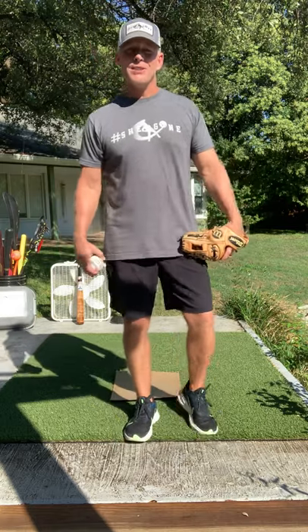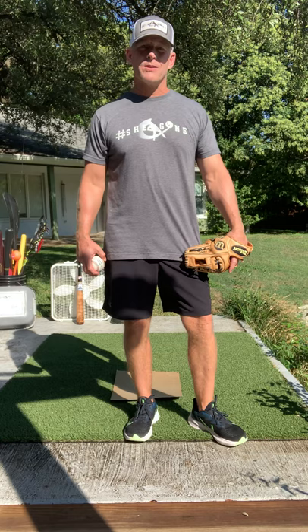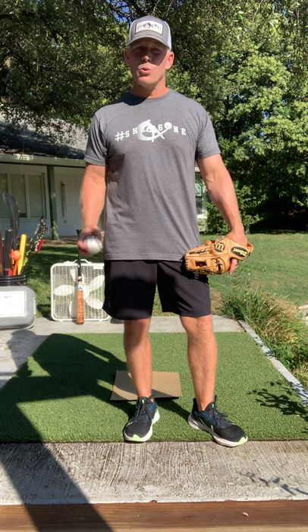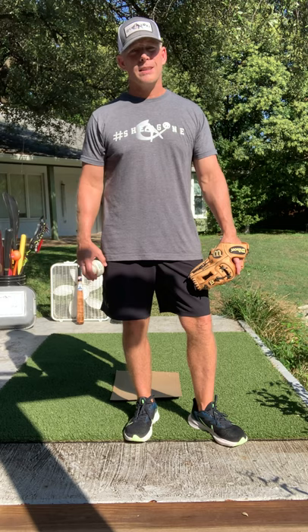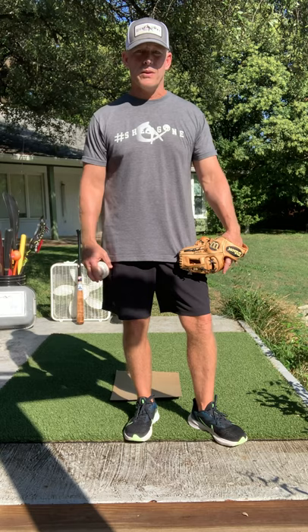Hey guys, Jeff Fry here from Major League Baseball Player. Today I want to talk to you about middle infielders receiving the throw from the catcher or the pitcher. I was taught this by Perry Hill, widely regarded as the number one infield coach in Major League Baseball. If it wasn't for Perry, I never would have made it. I listened to everything he said, tried to do exactly what he taught me, and was fortunate enough to play for 15 years.